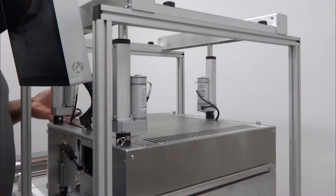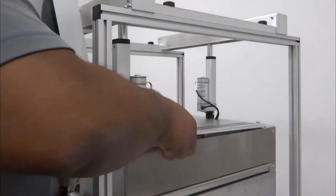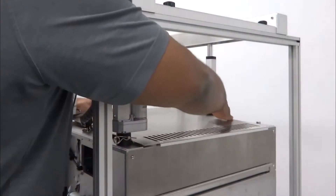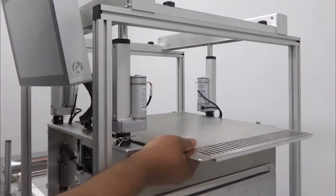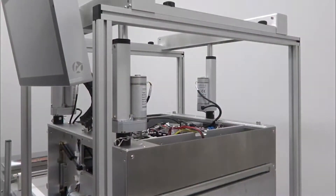Remove the print unit top cover. Please note, it's not necessary to remove the three print actuators to remove the top cover. Simply lift the top cover while guiding the cables away from the cover.